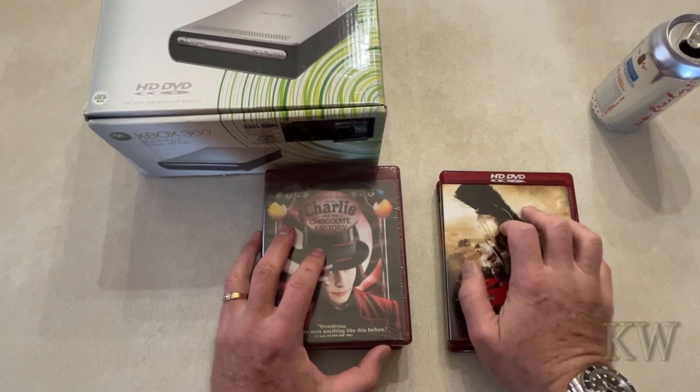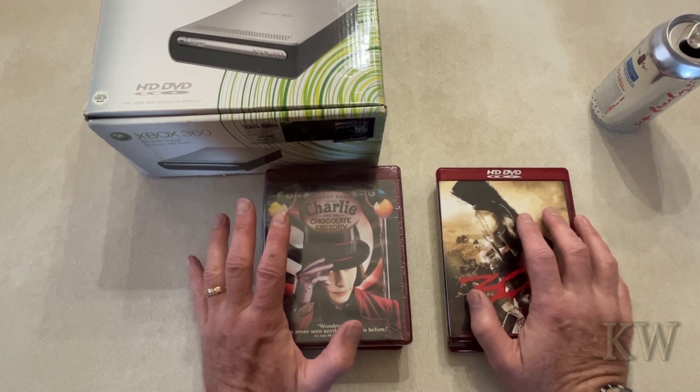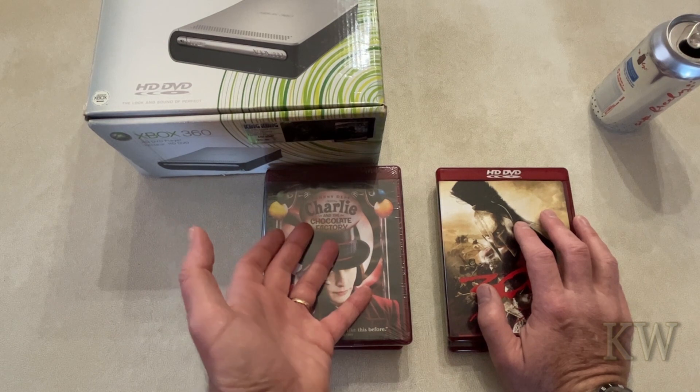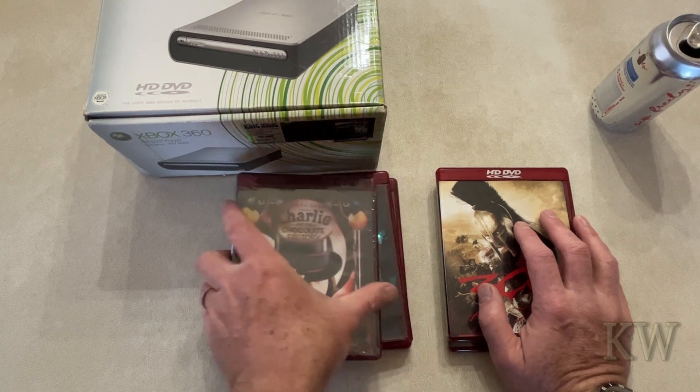Good day, welcome to Cameras Everything. You know, sometimes a guy just wants to kick back, relax, pop in some HD DVDs and chill for the night — and I got a whole bunch of these.